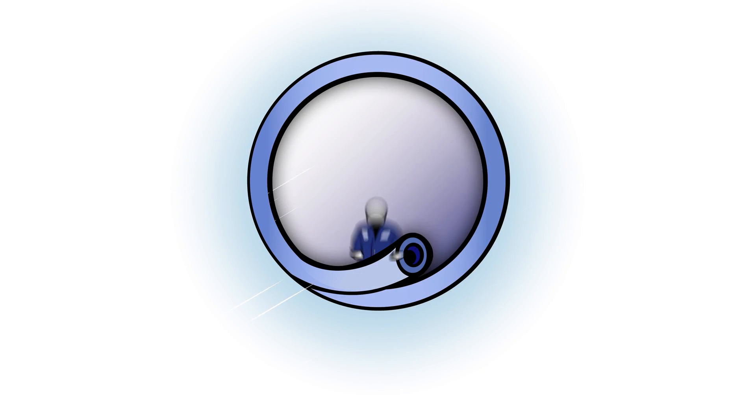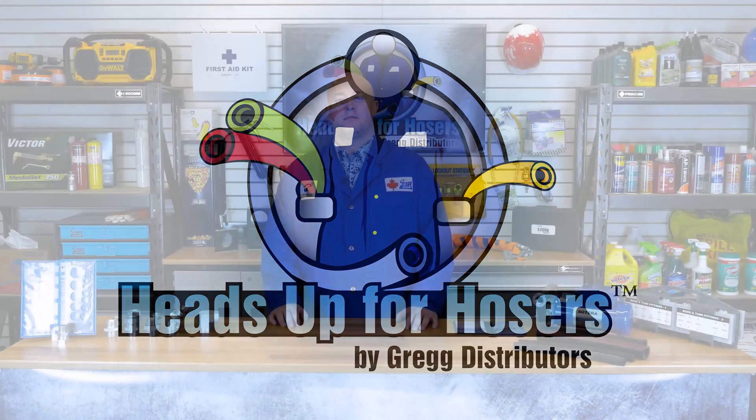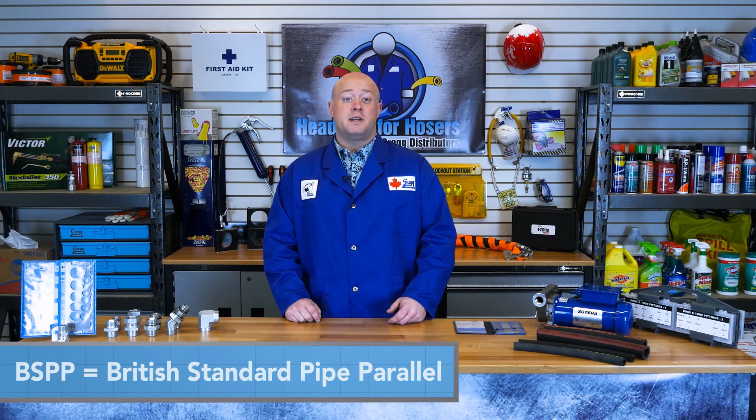Hi and welcome to another Heads Up for Hosers video. In this episode we will be talking about BSPP or British Standard Pipe Parallel fittings and how to properly identify and install them. As we saw the last time we dealt with British Pipe Thread, BSPT or British Standard Pipe Tapered had some shortcomings that caused them to be unreliable. To combat this, the BSPP fitting was created.